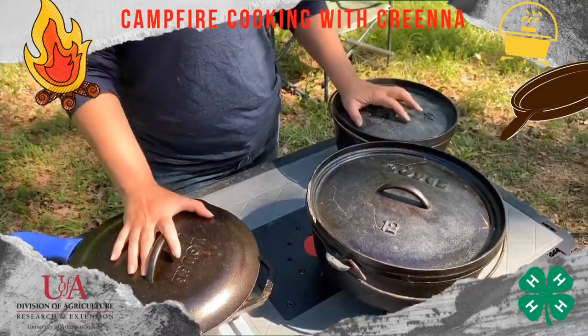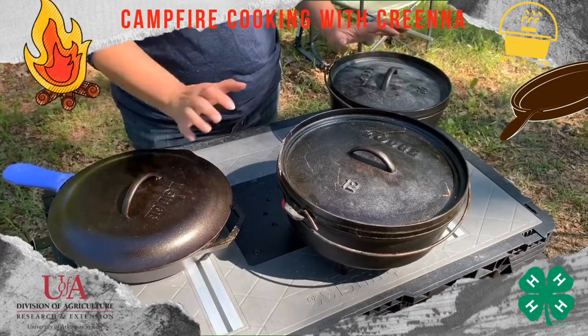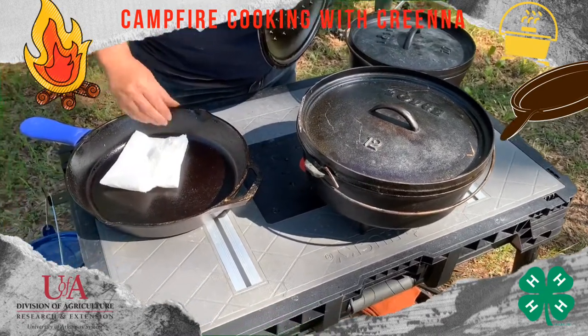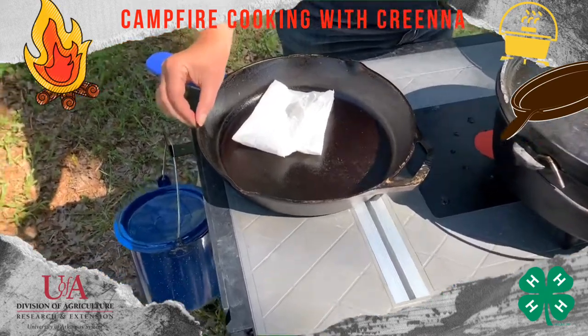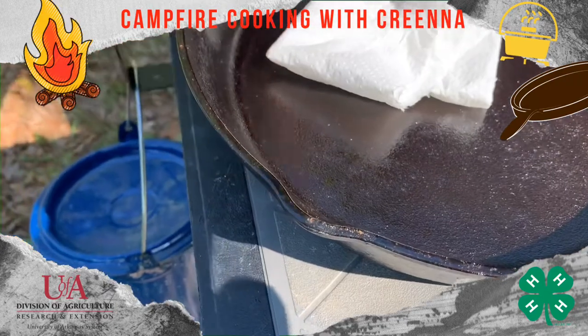There are a lot of varieties and brands of Dutch ovens. I specifically work with Lodge — that's my only experience. What you want to look for is a nice thick surface to work with. Some are a little bit thinner, and I would try to avoid those so that you have better cooking quality.